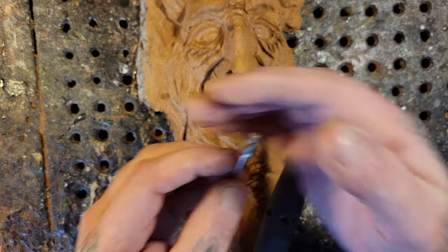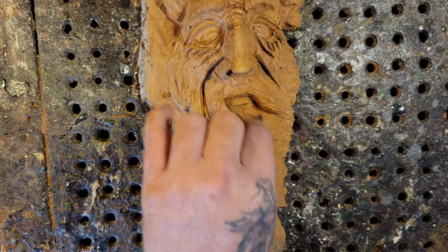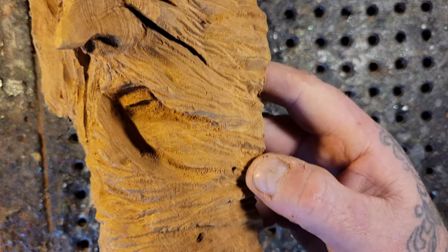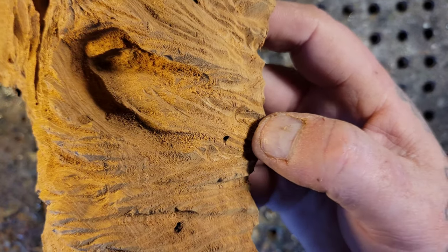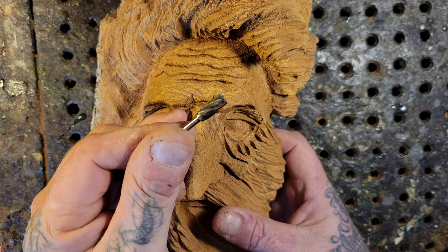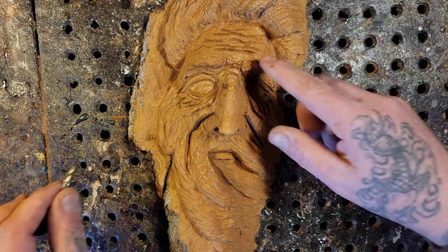Okay, so now let's get the aluminum cutting burr on here and give him some textures for the beard hairs, clean up some stops and starts - here's an example of a stop-and-start if you guys can see that - clean it up, give him some eyebrows with this and some eyebrow hairs.